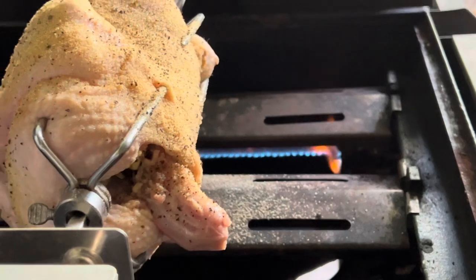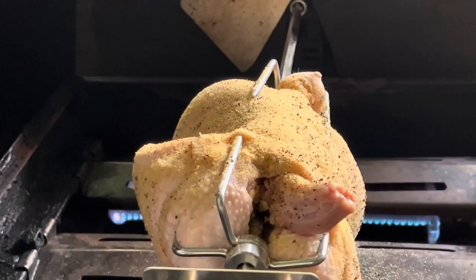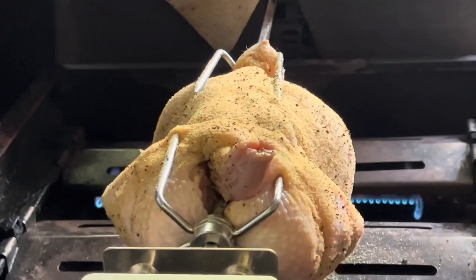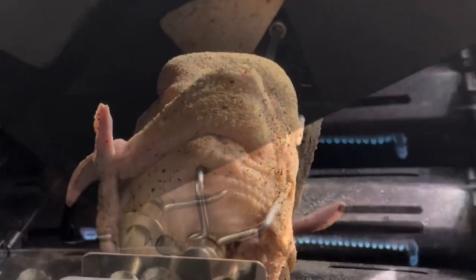We are going to grill the chicken. By the way, cook this chicken for about 2 hours. Turn down to low heat, put it on indirect heat, and close.